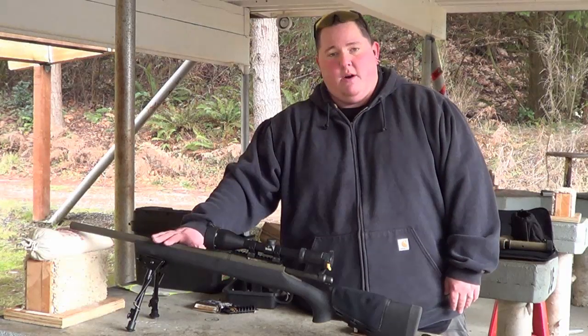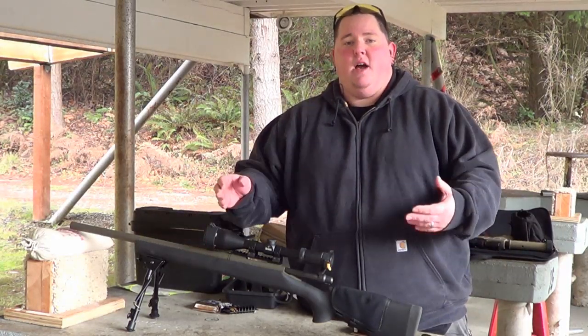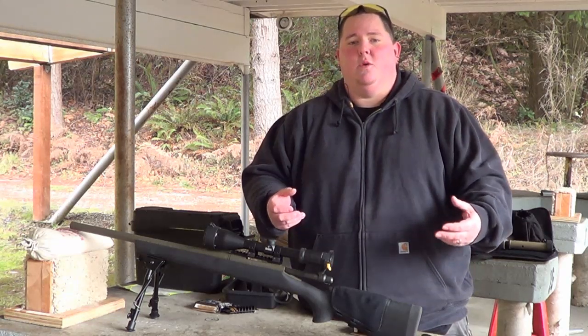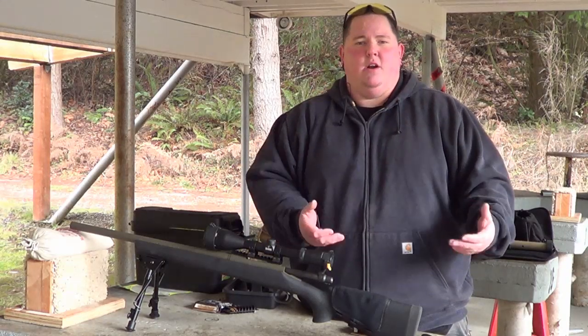This is a bull barrel because it is the tactical version. That means it is not going to heat up as quickly as a regular barrel, and it's going to allow you to do more sustained fire than a regular hunting rifle.